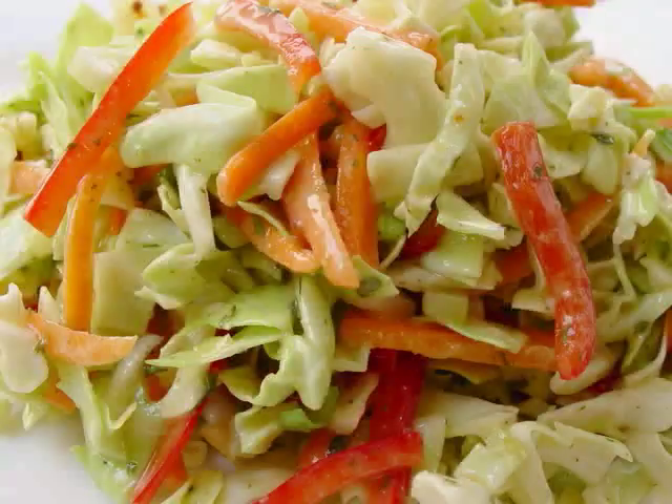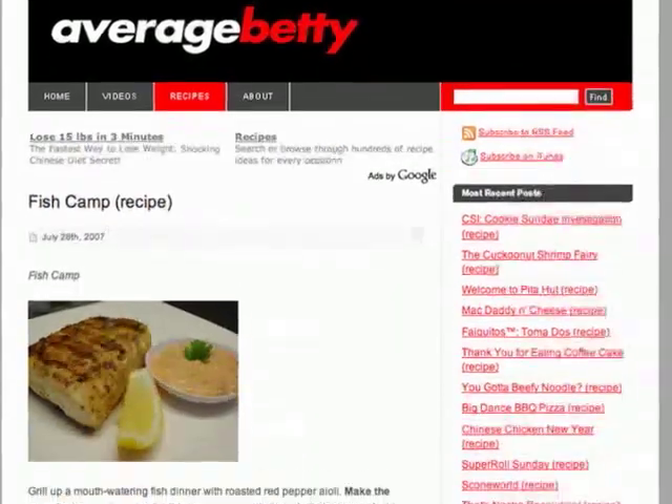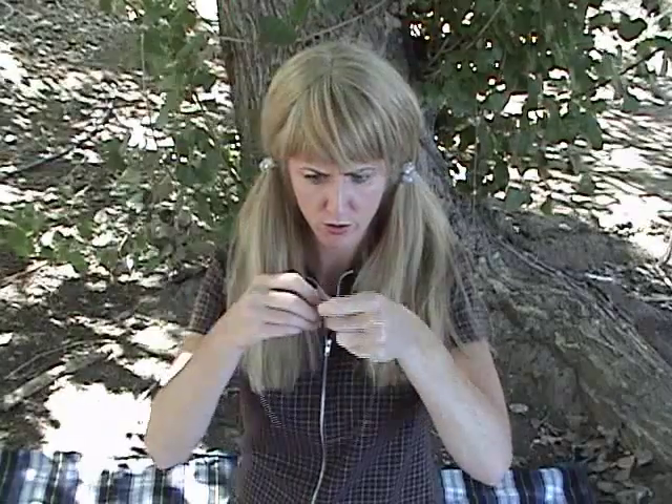Serve with wild rice and coleslaw. Secure tightly, trim off the end, and there you have it! So when you feel like a mouth-watering meal of grilled fish without all the whining and complaining, send the kids off to summer camp and fire up the grill!